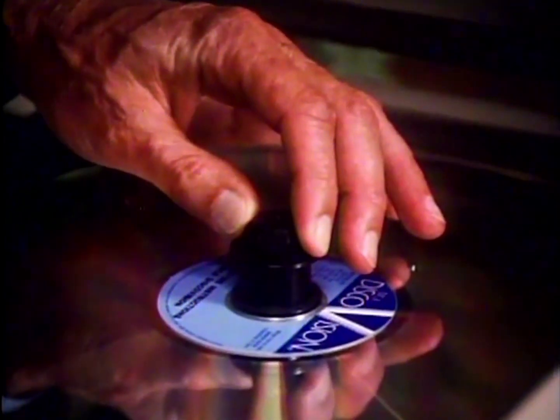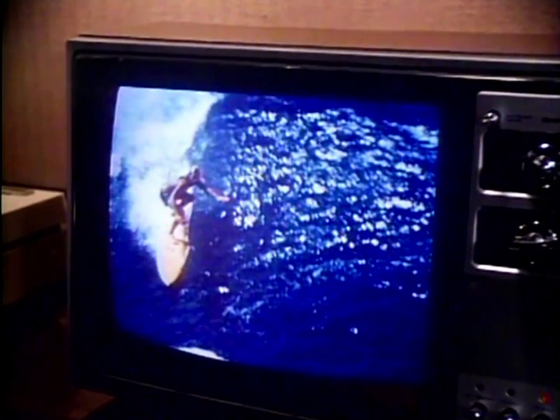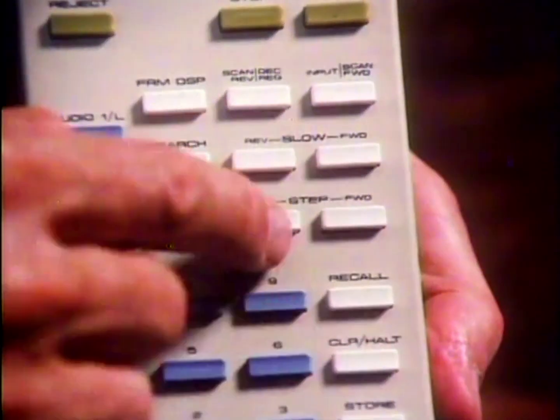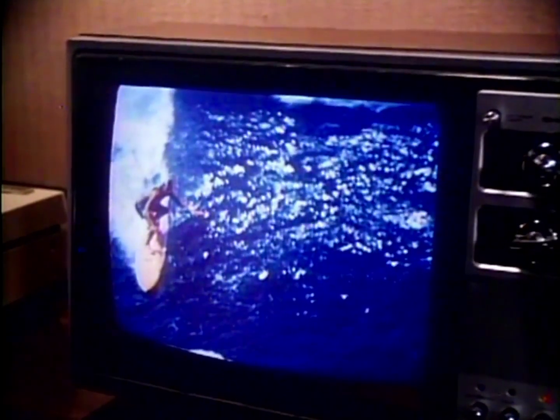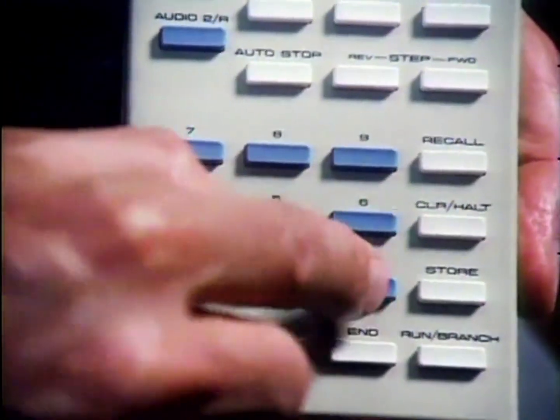By the way, notice that the sound cuts off when you're running at anything other than normal speed. Use one of the step buttons. One single frame of picture is now held on the screen for as long as you want. Take as much time as you want — you're in control.